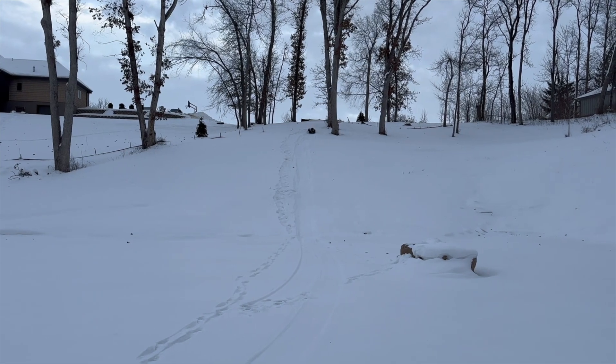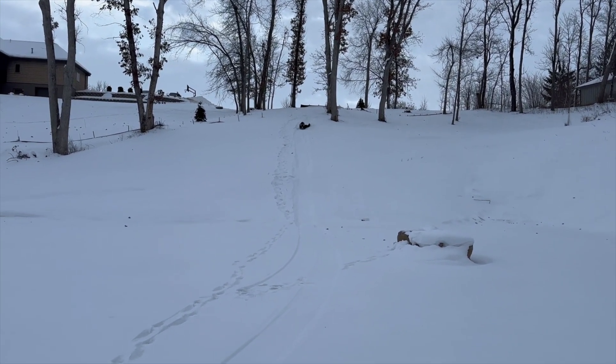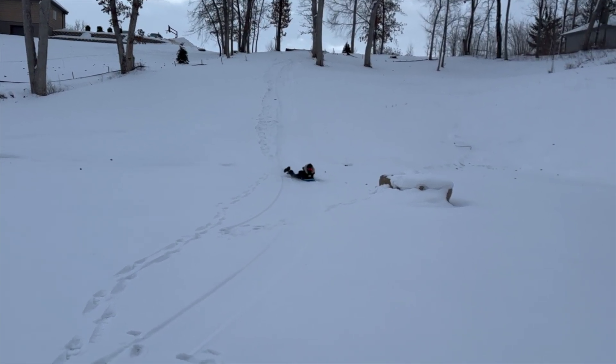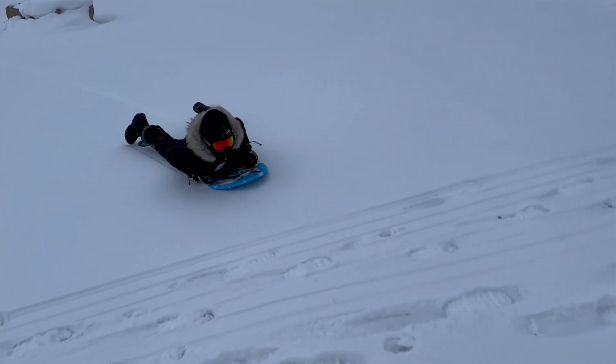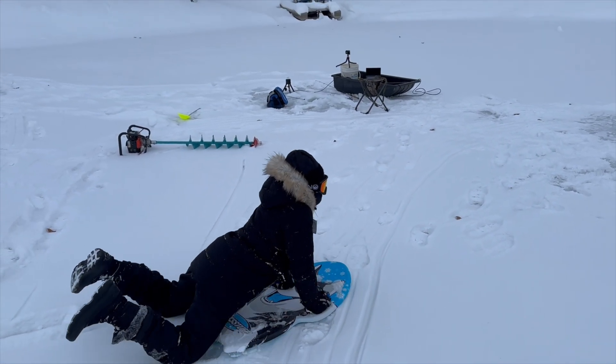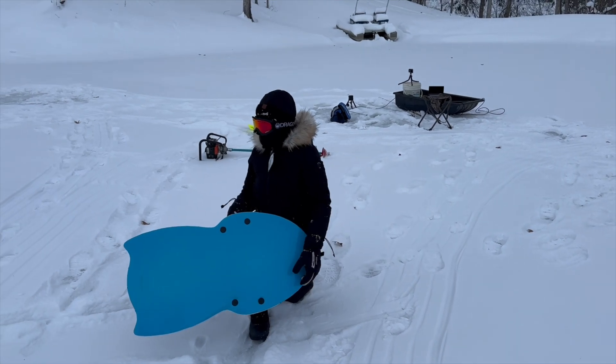And this is what the kids have been waiting for - with the elevation built right into the backyard, it makes for a perfect sledding hill right down onto the frozen pond. You really get speed on that - good one!